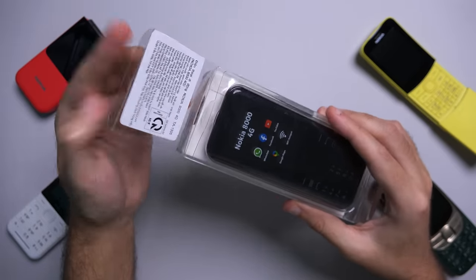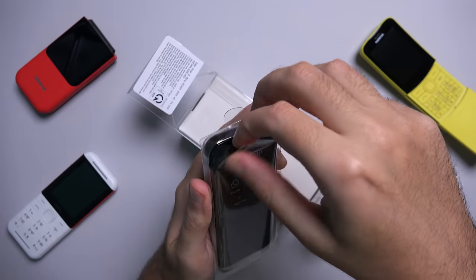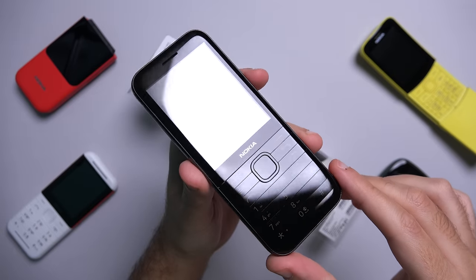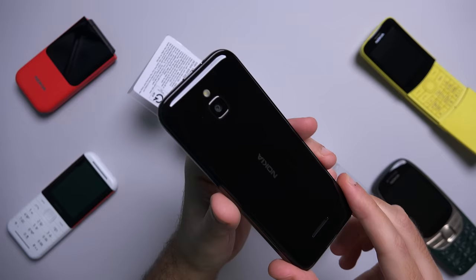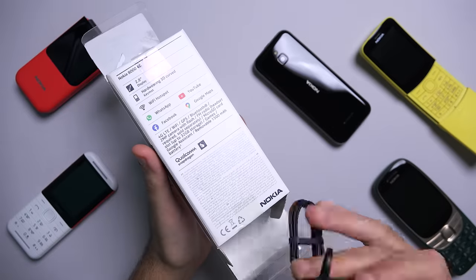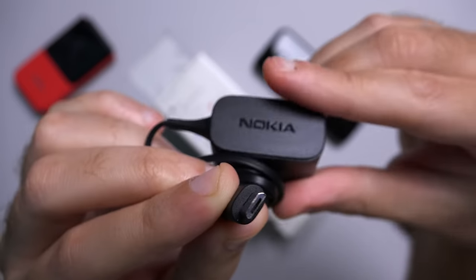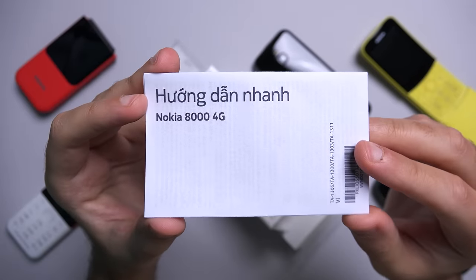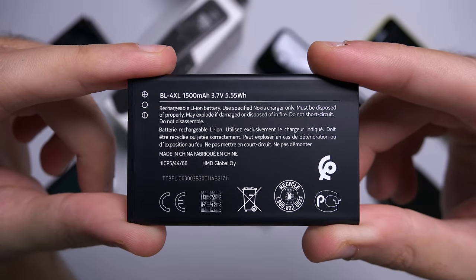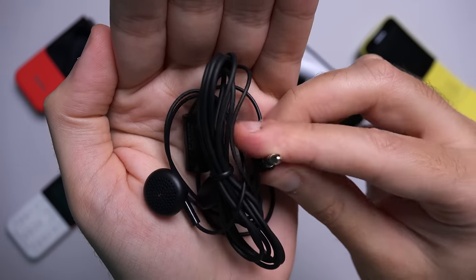You have to open one of these sides and then you can just pull the phone out. This phone is definitely a looker, especially for a feature phone. In the box you get a pretty basic 2.75 watts charger which charges through a micro USB cable, the product booklets, a 1500mAh battery which is obviously removable, and pretty basic headsets which can be connected using a 3.5mm headphone jack.